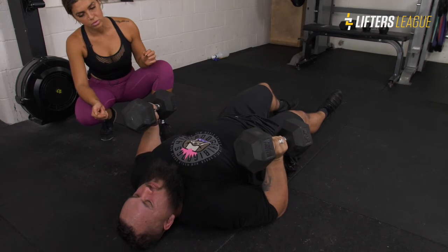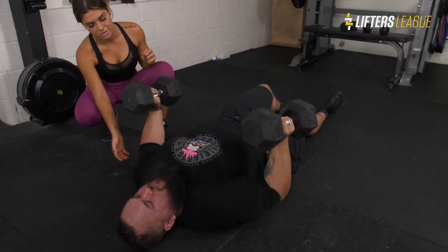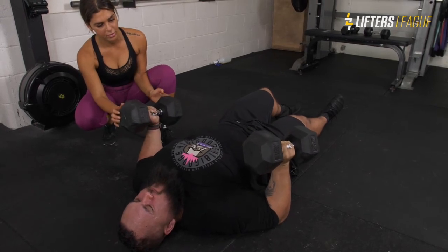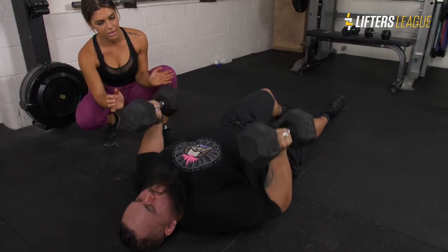Do two more. You want to make sure you load your hamstrings at the bottom. He's losing the neutral grip a little bit now — neutral grip. One more. Up, up, up. Good. And relax.